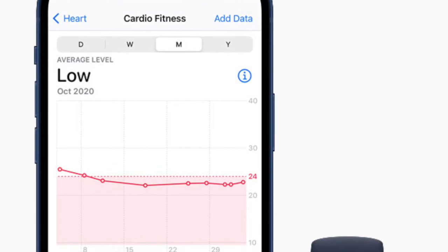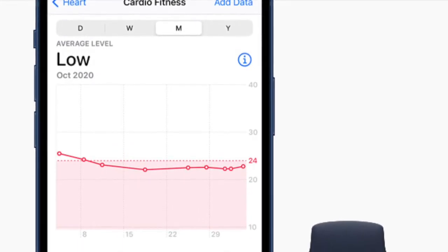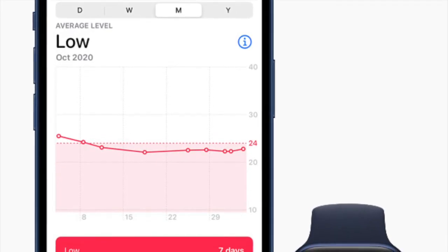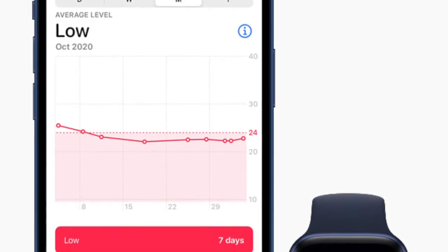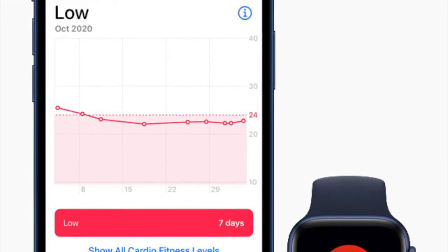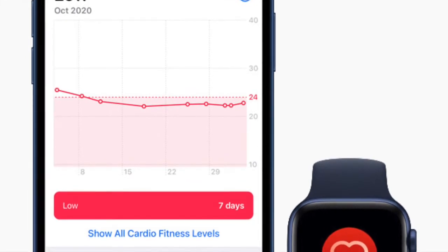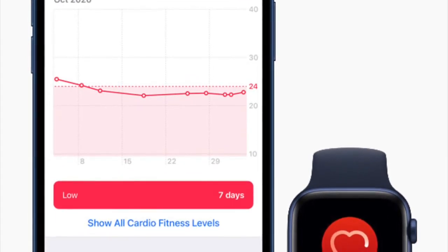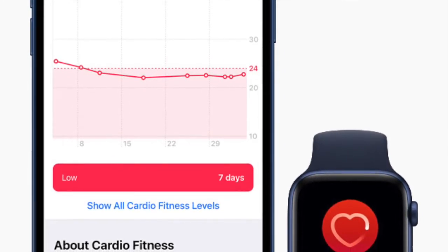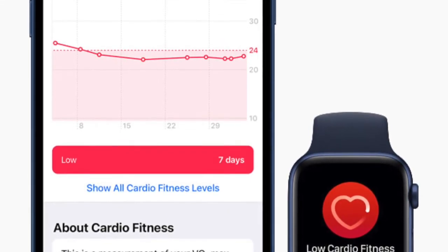Apple has added an all-new cardio fitness feature in watchOS 7 and iOS 14 that lets you keep track of cardio fitness levels through VO2 max measurements. For those unfamiliar, VO2 max is the maximum amount of oxygen that the body can use during exercise, which you can bolster through physical activity. Before watchOS 7.2, the Apple Watch could only estimate higher levels of VO2 max with outdoor walks, runs, or hikes.